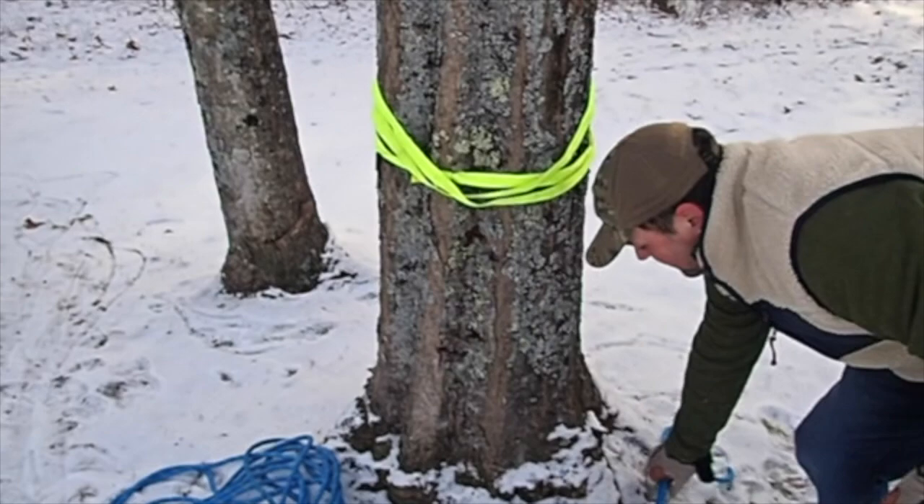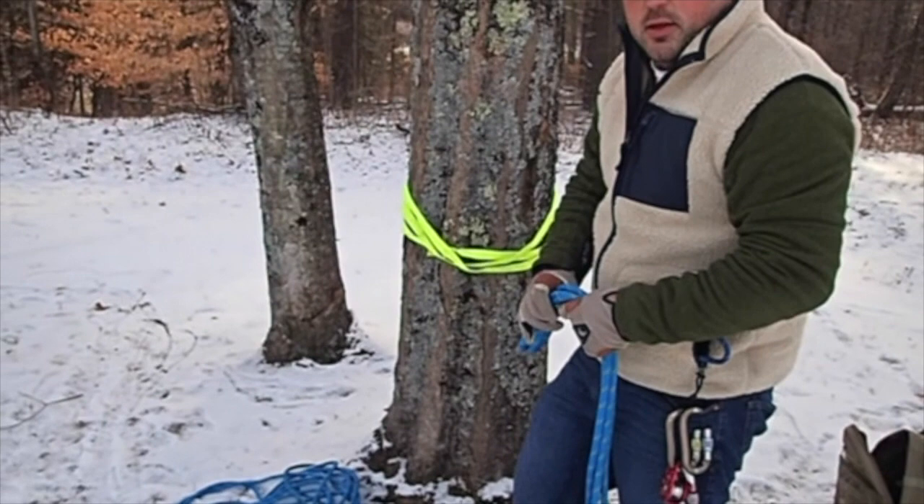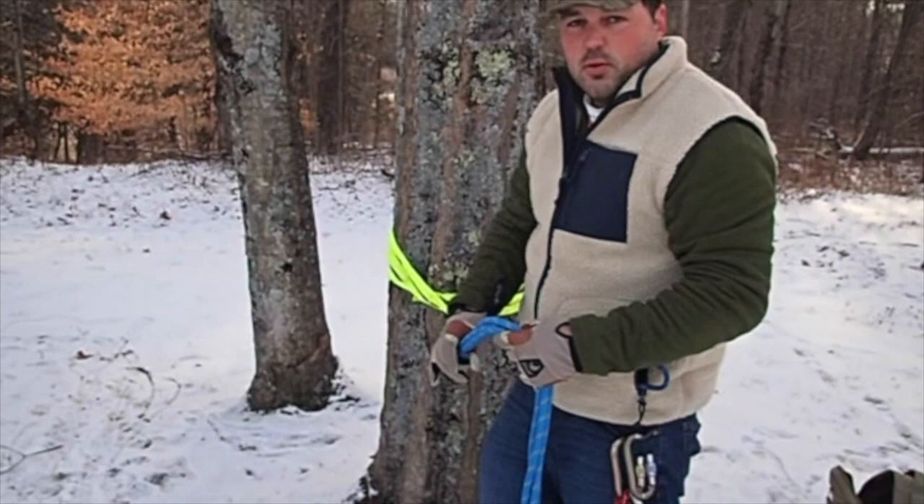This is a 100-foot piece of rope. I've laid it out to make it a little easier for this video. You can split it down the middle, find the two ends and begin from there, or you can even use a quarter of the rope, depending on how big you want to make the pulley system.